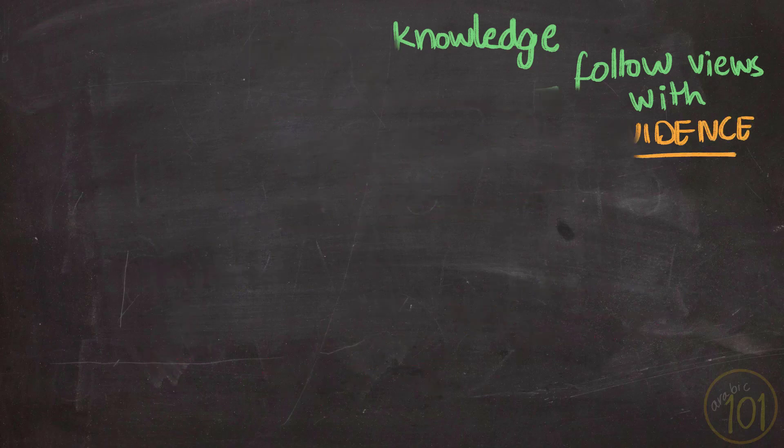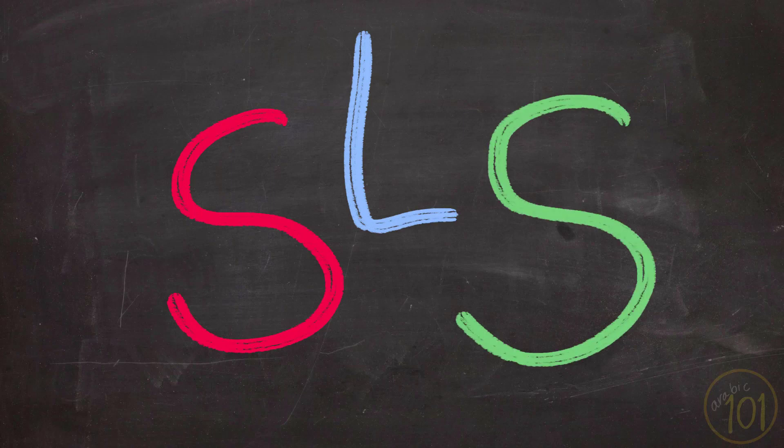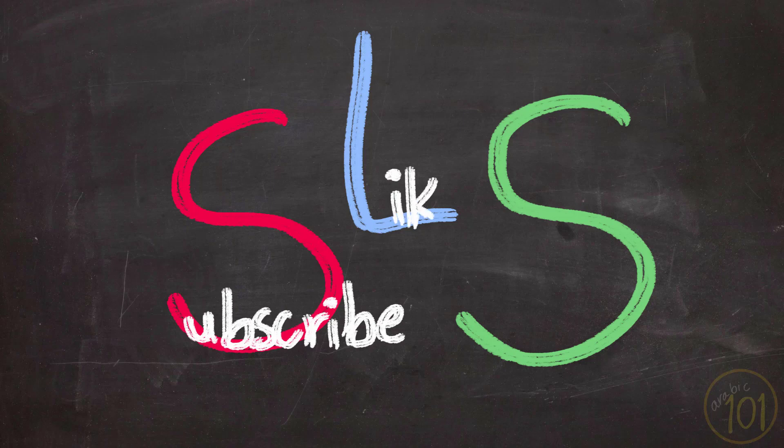Thanks for watching. I hope you've learned something new today. If you did, please like and share the video for other people to learn from it, and please subscribe to my channel if you want to see more videos like this. Thanks for watching and I'll see you next time.